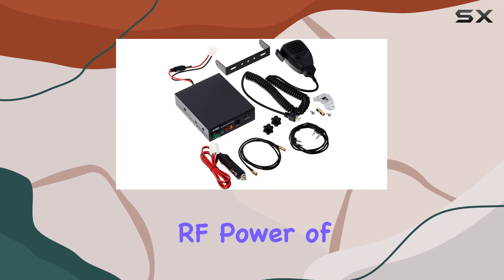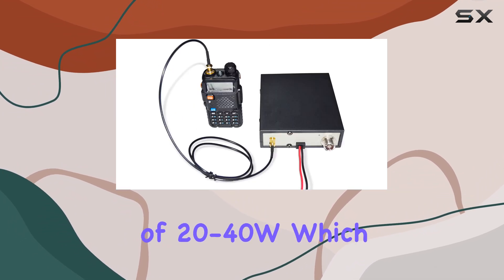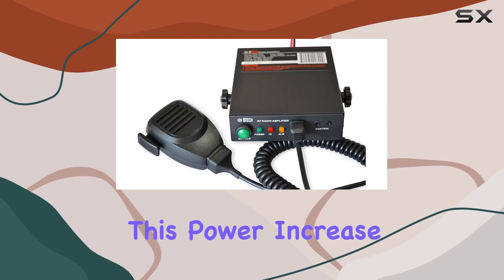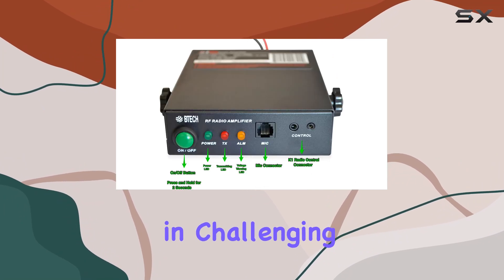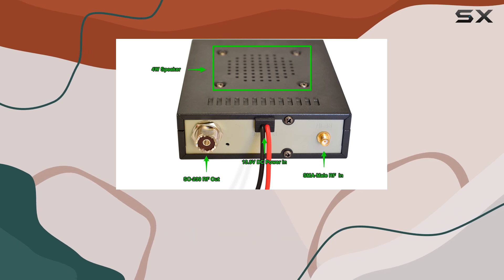In terms of performance, the amplifier takes an input RF power of 2–6W and boosts it to an output of 20–40W, which is quite impressive given its size. This power increase is crucial for scenarios where communication over longer distances or in challenging environments is necessary, such as during field operations or mobile setups in vehicles.